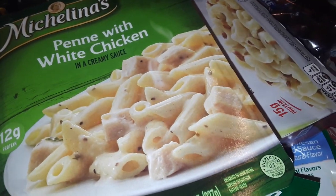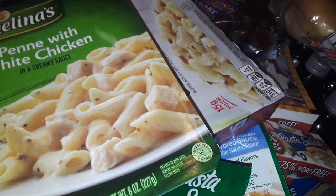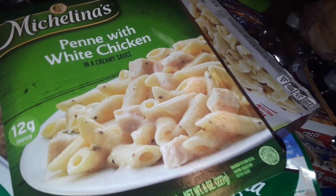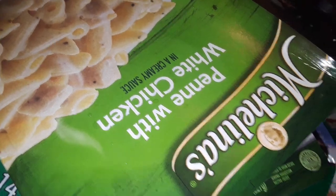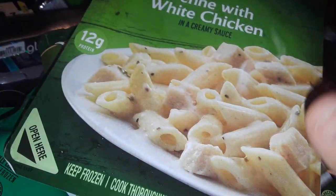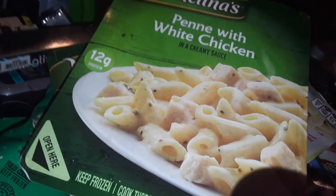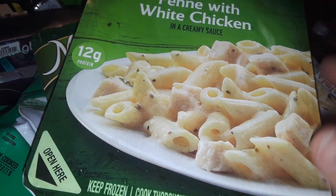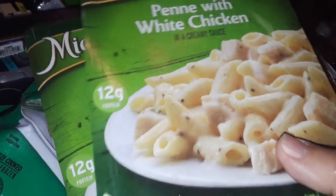Here's the other TV dinner — the cheesy bacon white cheddar mac and cheese. I also picked up two of these Michelina's penne with white chicken. This is good when you're in a hurry — I'm always busy, I've got more than three jobs, always back and forth. Sometimes I don't want to cook so this is good to heat up in the microwave, put your own spin to it with meat or chicken, and boom — you've got a quick little meal.